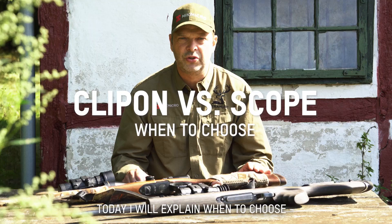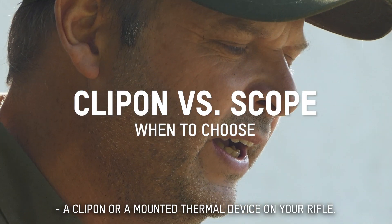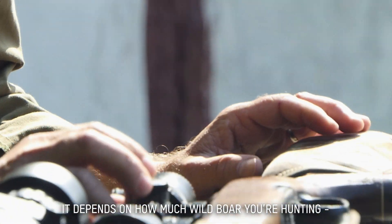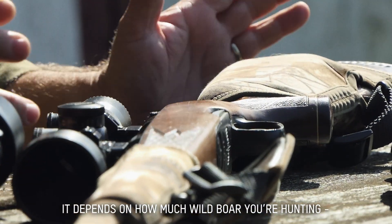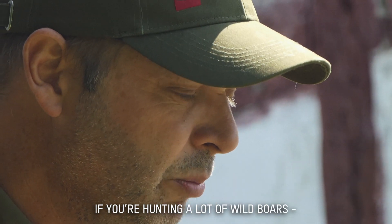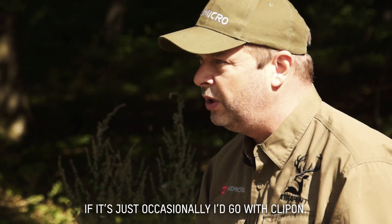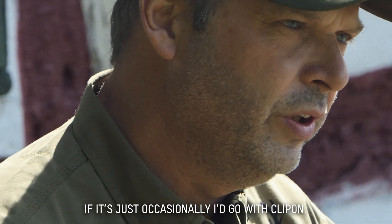Today I want to explain when to choose a clip-on or a mounted thermal device for your rifle. It all depends on how much wild boar you are actually hunting during a year. If you're shooting a lot of wild boar, I would go for the scope-mounted thermal device. If you're shooting occasionally, then I would go for the clip-on.